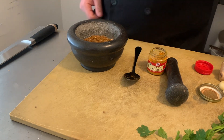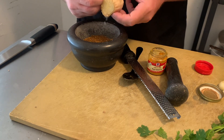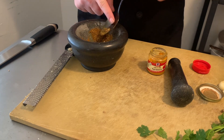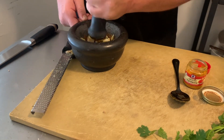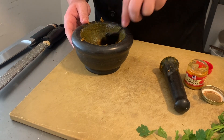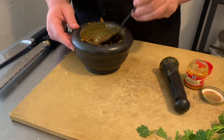Now we can start working in the wet ingredients. First, we're going to grate a bunch of ginger in. I keep ginger in the freezer so it's easy to grate and you don't have to peel it as much. You can see it's starting to form a paste. Now we're going to add our garlic and continue mashing, then add just a little bit of oil — about a tablespoon — to loosen it up.